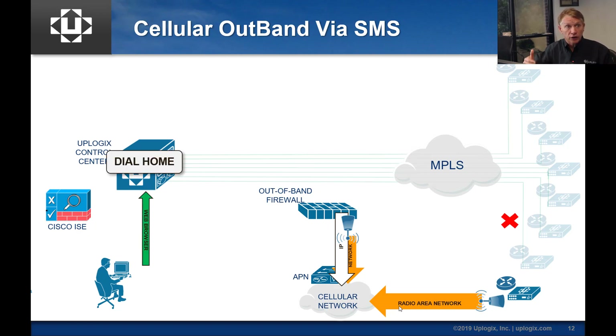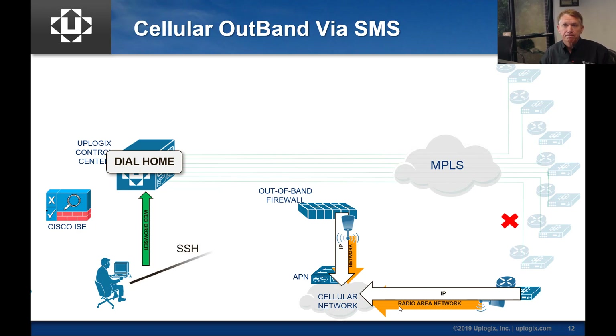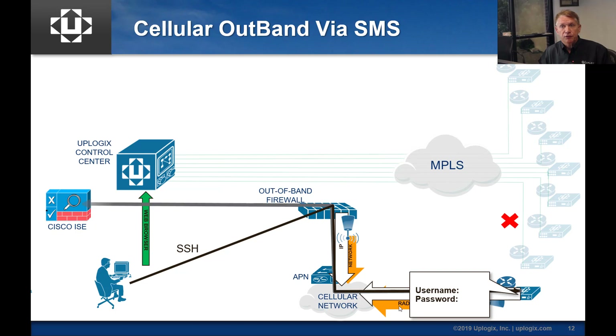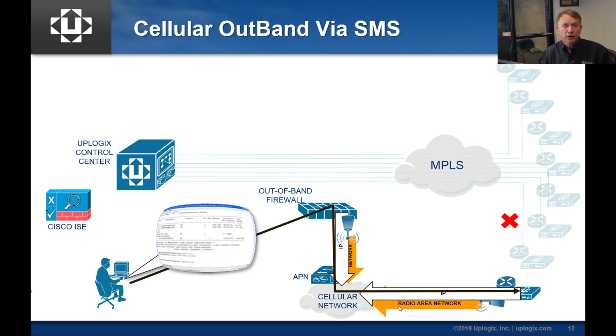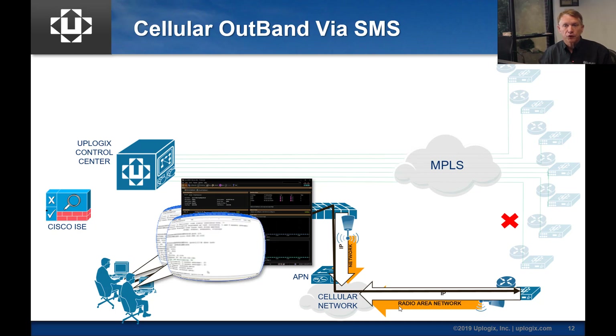The user logs into the control center and clicks the dial home button. The control center sends an SMTP-based SMS message out to the radio network. Uplogix picks it up, decrypts it — because it's encrypted and only comes from the control center — and if it matches the right command, it brings up the IP path into the cellular network. In the most basic connectivity model, it's an SSH if all is routable — SSHs into the local manager over the IP address that's stored locally or statically defined. If ICE and Active Directory are reconnected over that out-band connection, you can get multiple users in at the same time to work on different parts of the problem simultaneously.